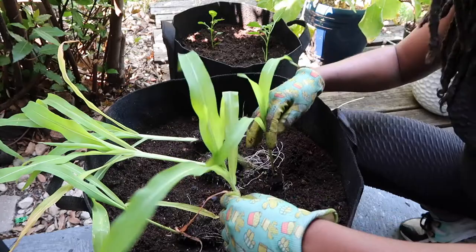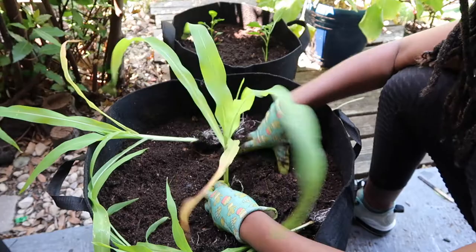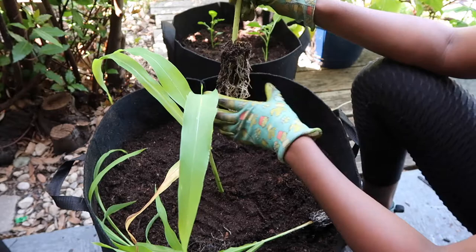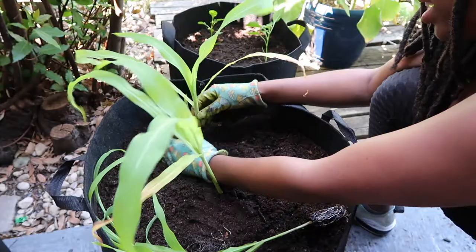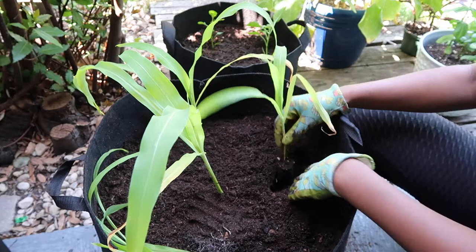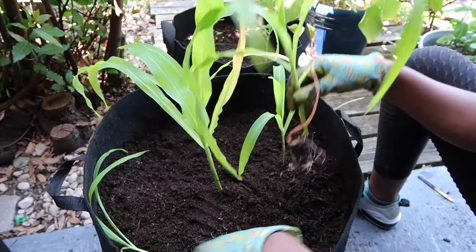I'm going to plant these at least four to five inches apart. I'm going to put the big one in the center — it's the biggest one, it only seems right. With corn, you want to plant them up to the original soil line — don't plant too far down or cover the stem too much. Just give it a good press. I probably could have fit six plants in here but I didn't have six, so we'll see how five do.